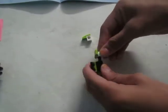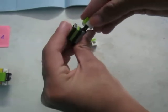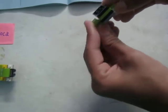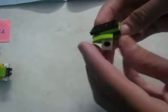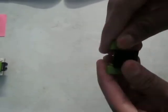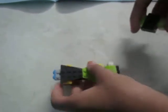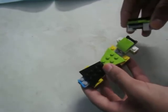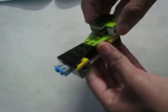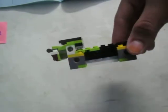You have to attach these things this way, exact to exact. Make sure it doesn't rotate. Now taking your machine, attach it to this part where you did this.